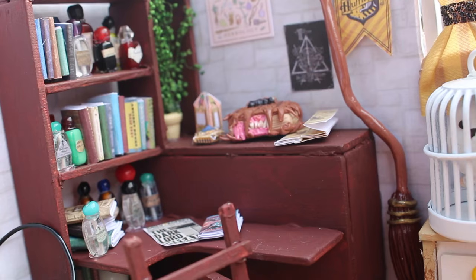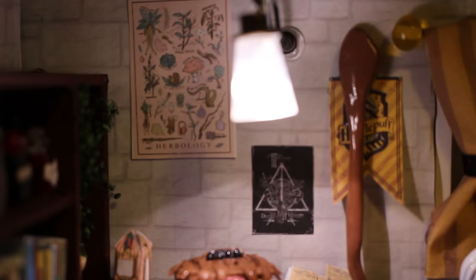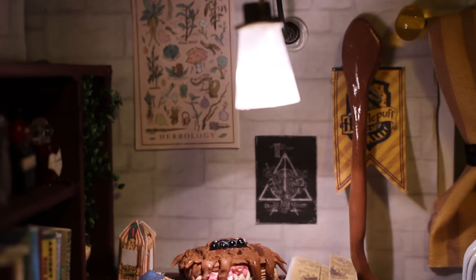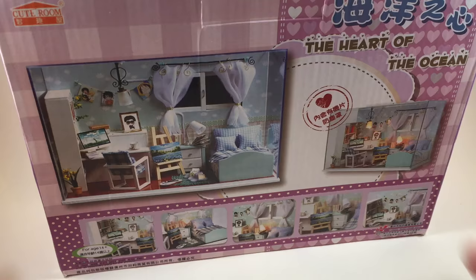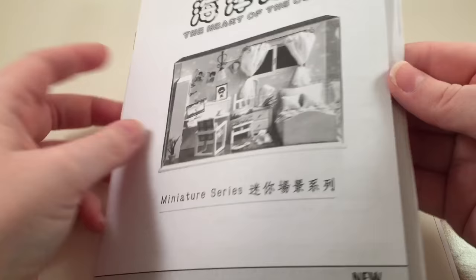Hey guys, it's Holly and today I'm going to show you how to make this Harry Potter miniature doll room. I am so excited — I love Harry Potter and I am a proud Hufflepuff, so of course I made a Hufflepuff themed doll room. This is the kit I used to make this dollhouse, it's called the Heart of the Ocean and it's from bango.com — I'll put the link down below. The kit comes with everything you need except batteries for the light.